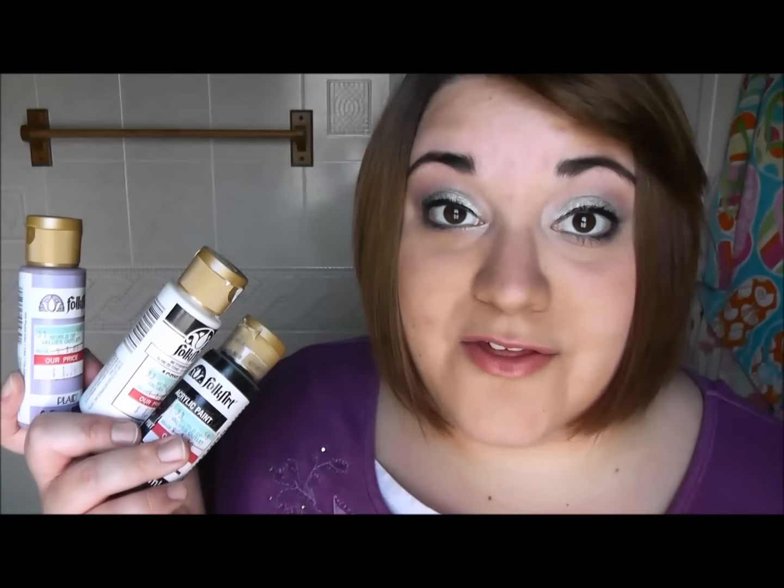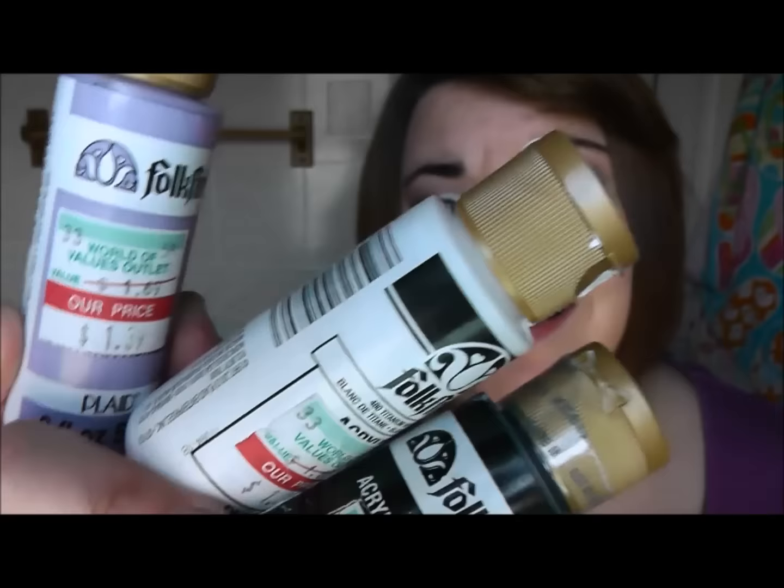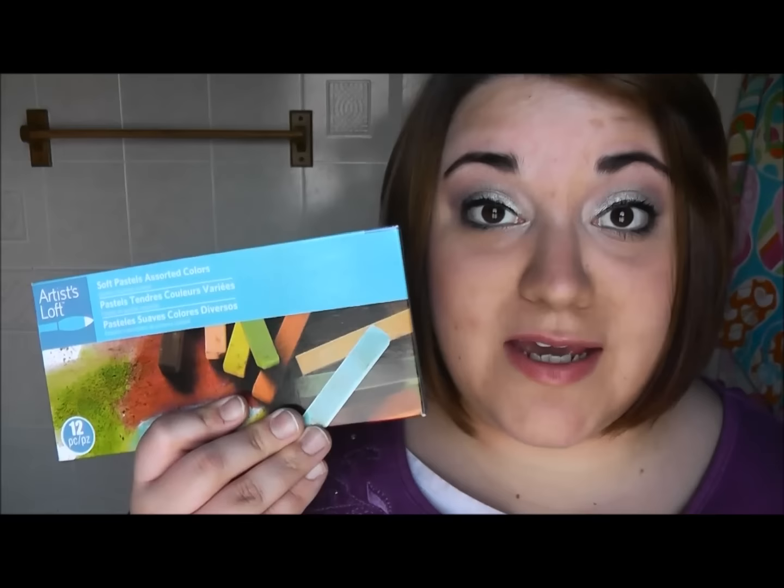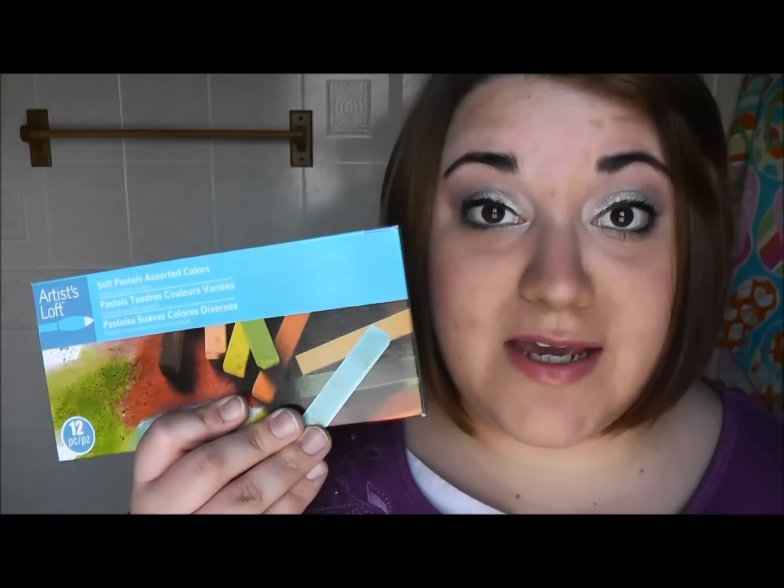Another art product that I love using in my art journals are acrylic paints. I have a ton of colors but just grabbed three to show you. You can buy little tubes of acrylic paint for very cheap at crafting stores, and a lot of times they have sales going on, and you get a lot of paint in them.